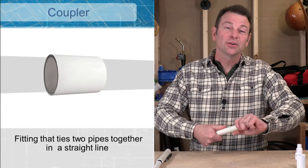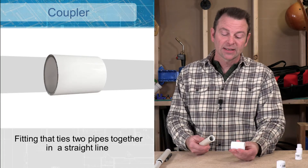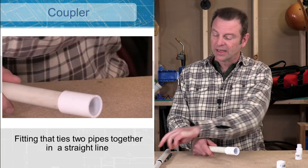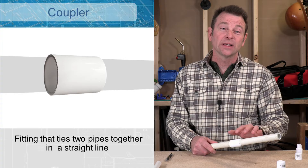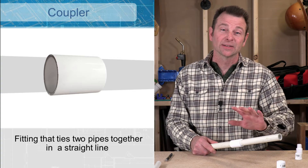If you need to connect two pipes in a straight line, you would use a coupler. This coupler is 3/4 on both ends, so it will accept a 3/4 pipe on this side and one on this side and now we have connected them in a straight line. Don't forget all of these slip socket connections will require a glue to make this permanent.